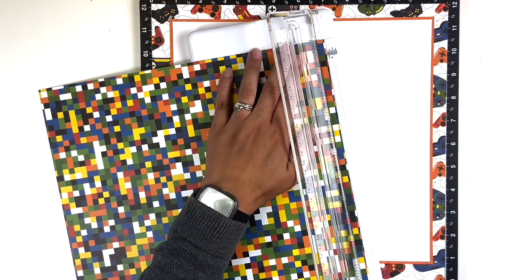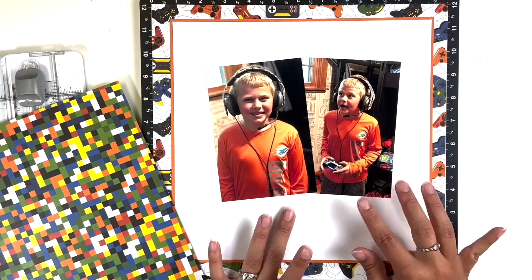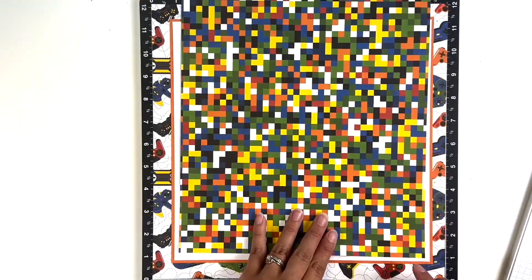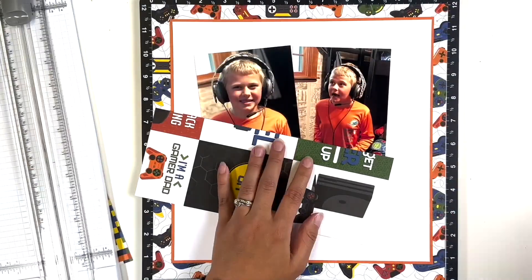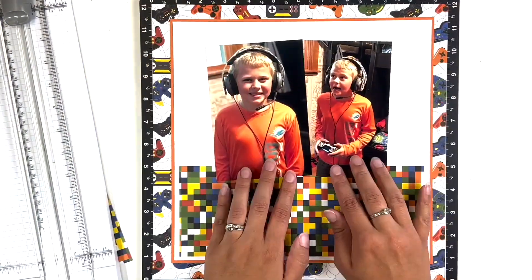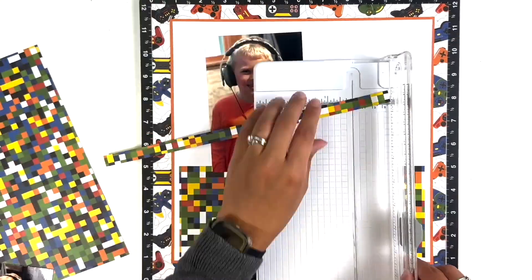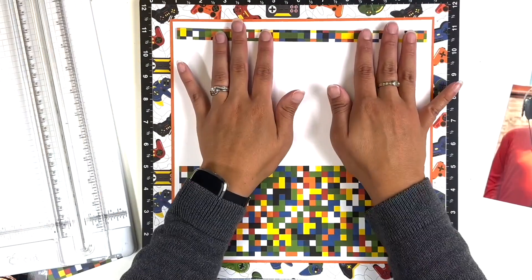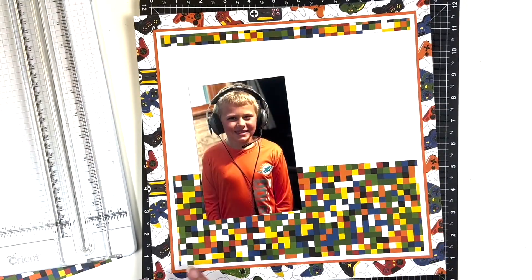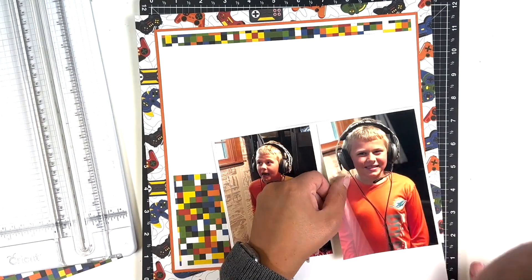Now I'm going to use this pixelated paper and cut it down to add to the bottom — I wanted to add another pattern. I decided to cut it even shorter than the width of the white paper, so now there's kind of a border around all edges. I'm also going to cut a strip from a scrap piece and add it to the top, which shortens the embellishment area even more.